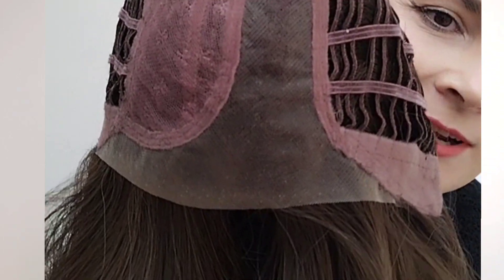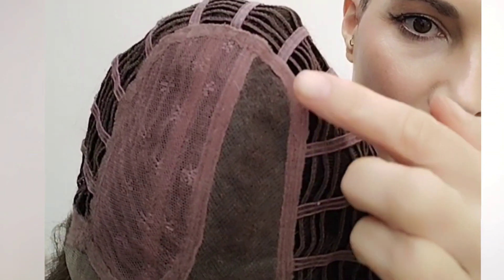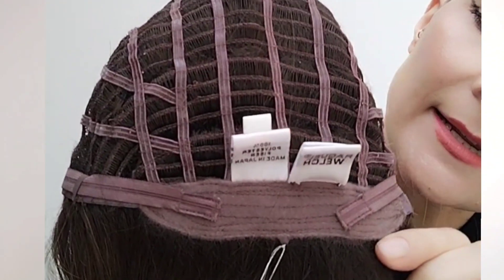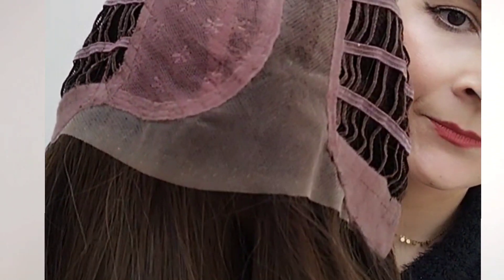So this is the cap construction. We have an extended lace front, a mono part, open wefts on the sides and back, an extended velvet nape, and velvet-covered ear tabs. There is also a little bit of stretch in this cap.